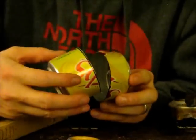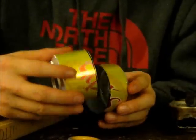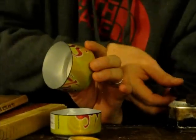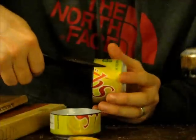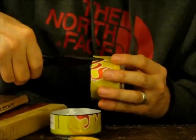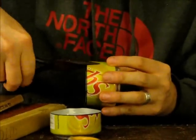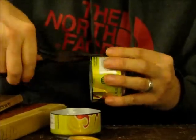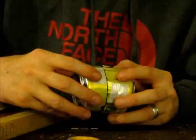Now both sides of my can don't exactly fit together very well, so I'm going to use my pliers to crimp them. I'll take the pliers, grab the can, and just give it a little twist. I'll repeat that every few millimeters, and now these two cans will fit together much better.